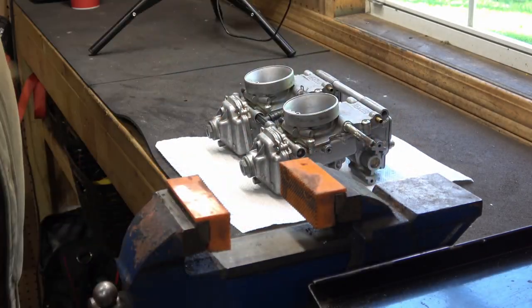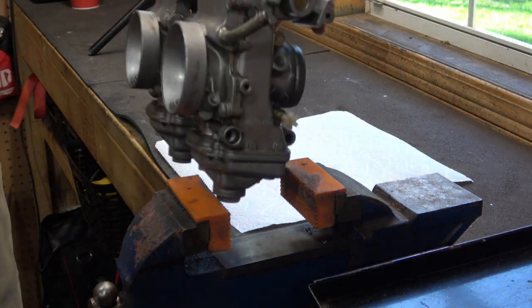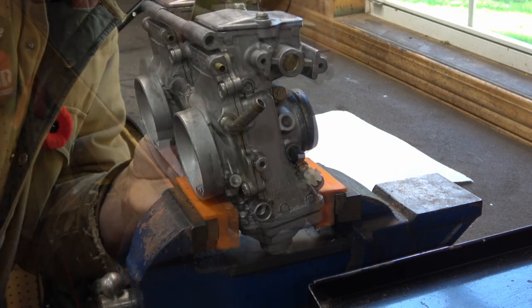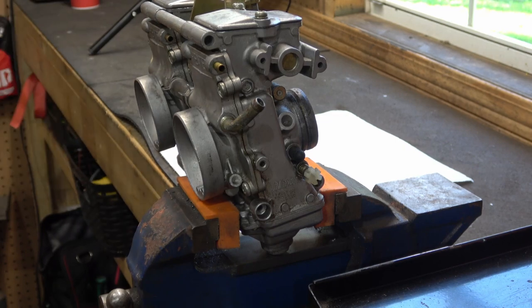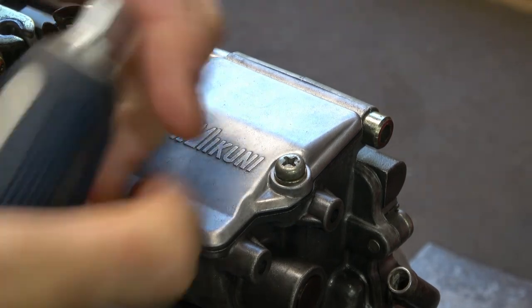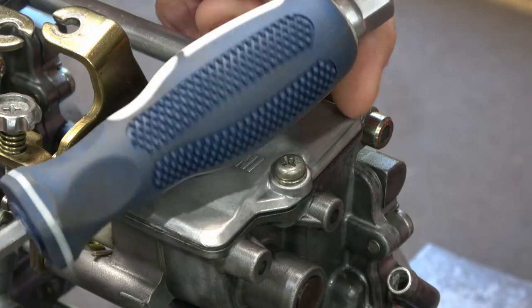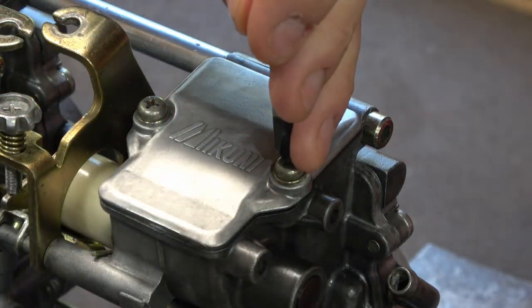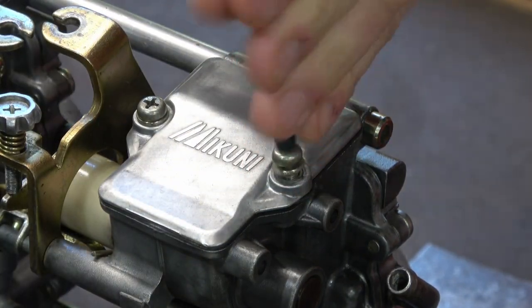I'm going to use a set of rubber soft jaws in the vise — I'd prefer aluminum soft jaws but I don't have a set, so I just used the regular vise eventually. To get the top off, I first have to remove the two machine screws at the top. I'm going to use one of these JIS screwdrivers — it looks like a Phillips but it's not, and it fits these Japanese fasteners very well. Make sure the screw has all the dirt cleaned out before you try to do this.